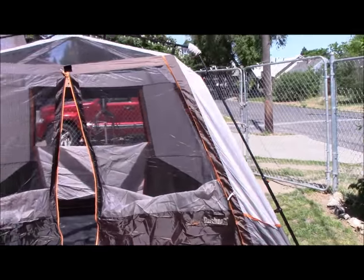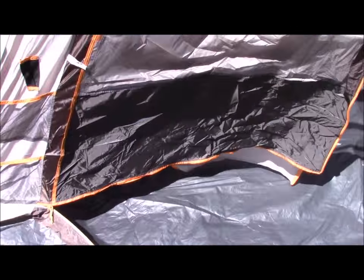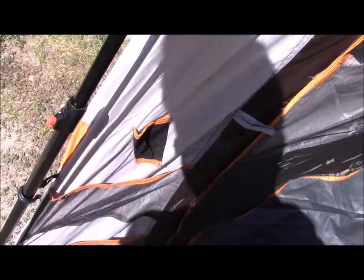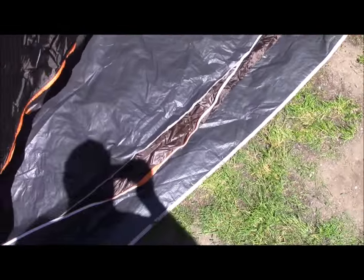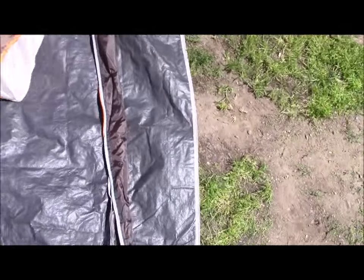Here's a closer look at it. I had a little trouble with these poles — a couple of them were really stiff and wouldn't snap into place, but I got them. That kind of worries me. It's just flat; it just lays there.